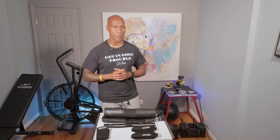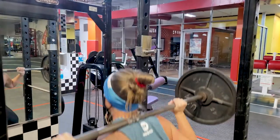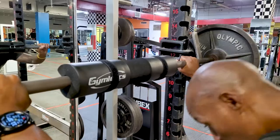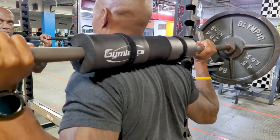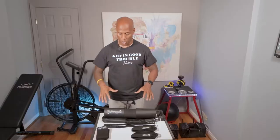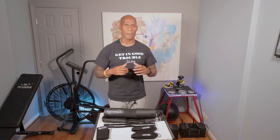The first exercise most people are going to use it for is barbell back squats. A lot of people don't like that feeling of the barbell digging into their traps when the barbell gets loaded with some heavy weights. This foam barbell back pad will help alleviate some of that pressure when doing those kinds of exercises.